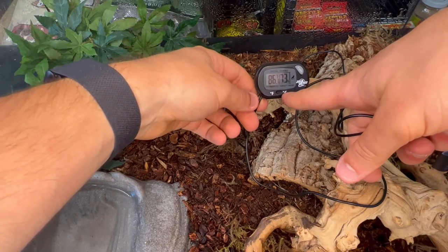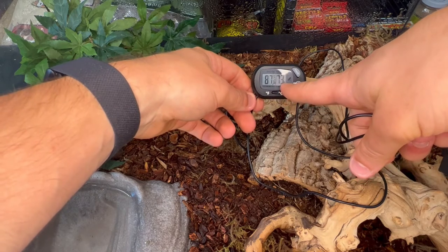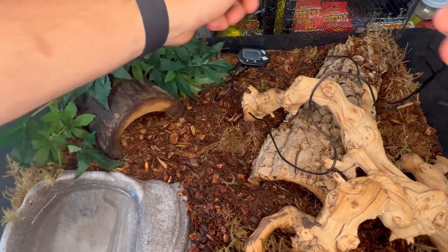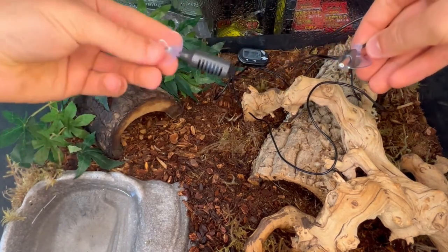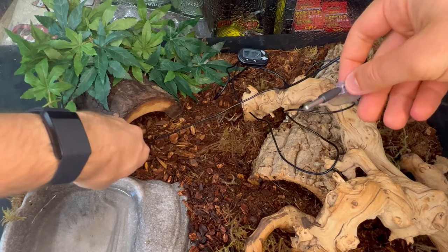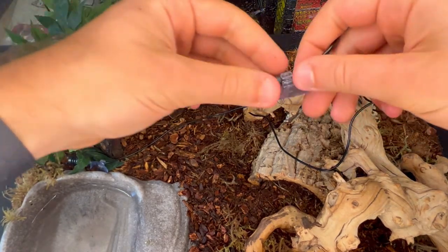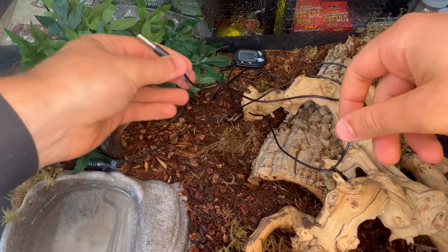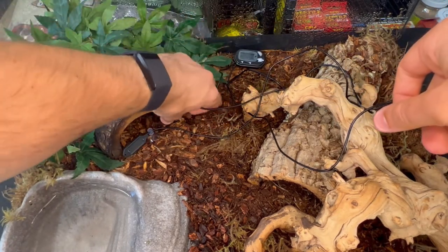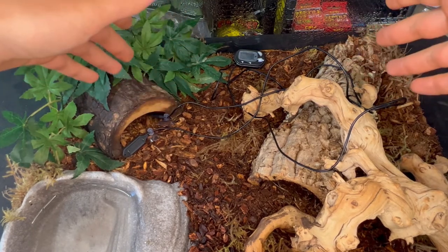You can switch from Fahrenheit to Celsius for temperature, and the temperature will be on the left side while humidity percentage will be on the right side. To use one of these thermometers, you would just put it anywhere in the cage where you could see it. You take the two wires — this one gauges humidity and this one is the thermometer. You could put it right by the water bowl, and it will read on the thermometer and tell you the humidity percentage in that spot. You can put it in any specific area and it will tell you the temperature and humidity of that spot, like inside the hide.